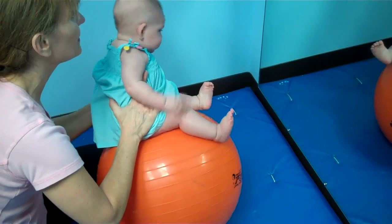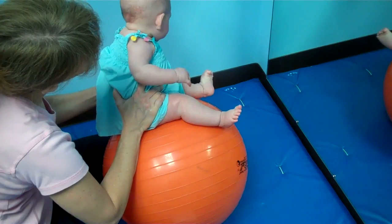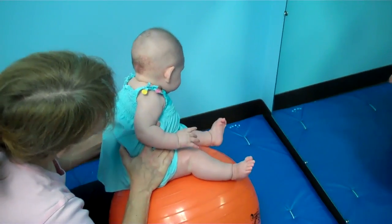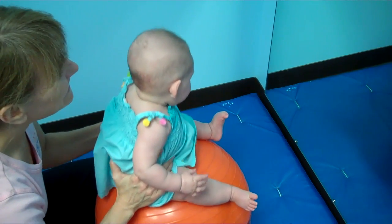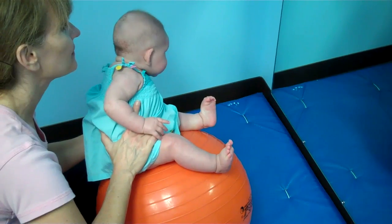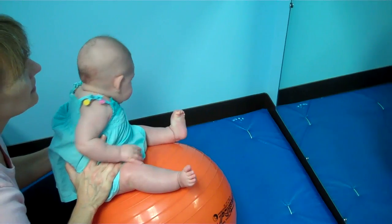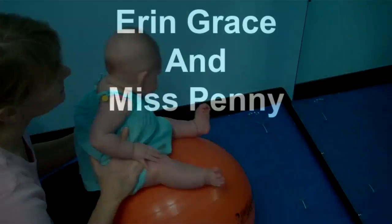I'm just going to tilt her over — there, that was better. What we're trying to do is get her to bring that head over. They try to right themselves because they're like, 'okay, I'm off,' so they try to get their head to midline and get their eyes level. You need something hanging up there for her to look at. Bring her back a little bit — that's a little better. She's trying to look down. You get it to the middle — that's good. She got it to the middle!